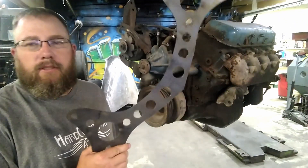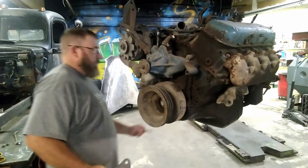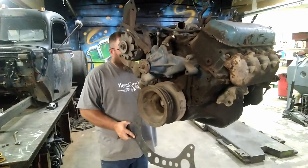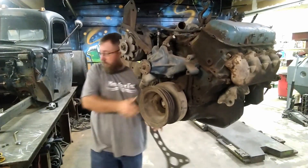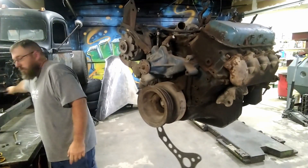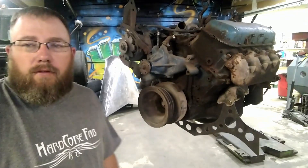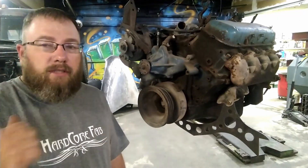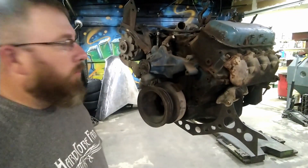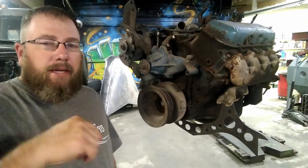I got the first piece cut for our crossmember. Let's slip this on there and make sure it fits and see what it looks like. All of our clearances look pretty good - I think it's going to be a pretty sick-looking design. Now we just got to check it on the chassis, set this motor in there, and get the exact measurement we need to build the back side of this bracket.